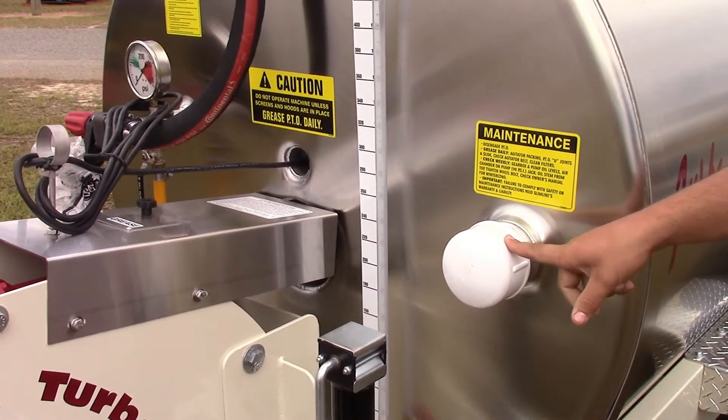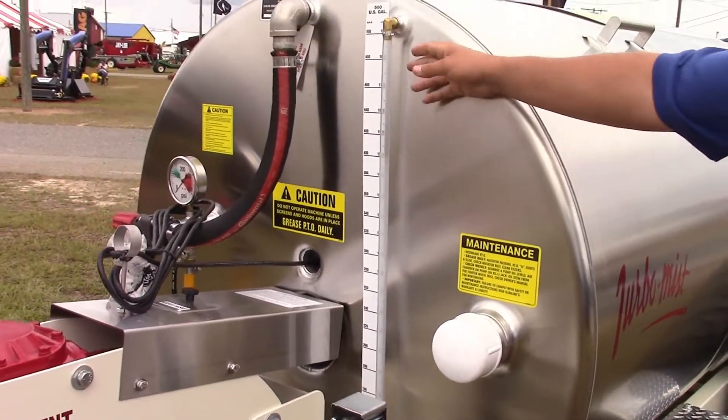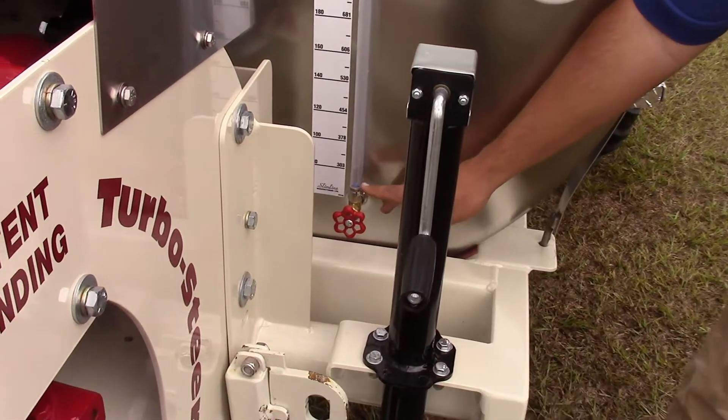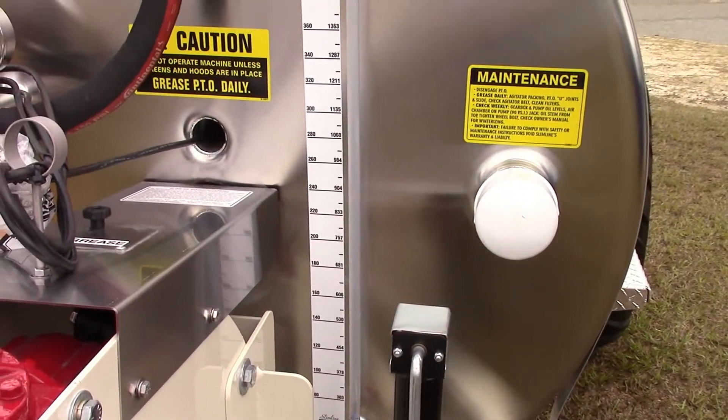Right here you've got a three-inch opening — you can either put a three-inch ball valve on it or reduce it down to a two-inch and put either a male or female quick fill on here. Then right here you've got your sight gauge. It's got a little gate valve down at the bottom and a blue ball inside the tube, so wherever your water level is you'll be able to see that blue ball floating inside of there.